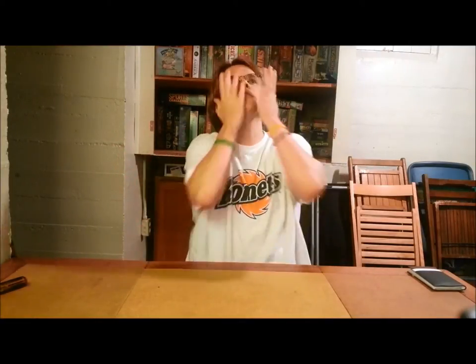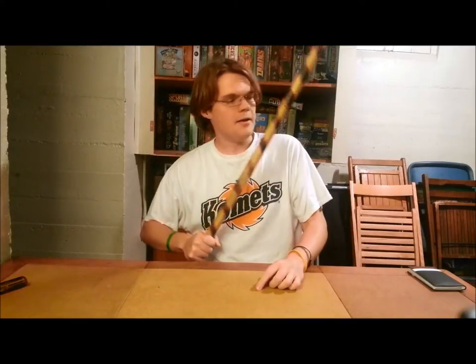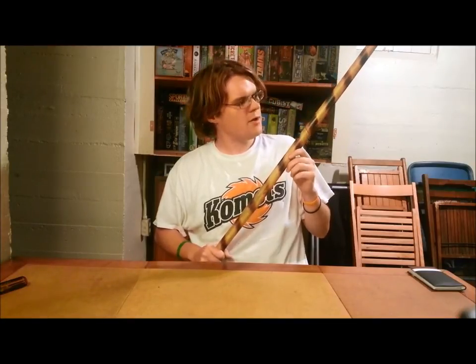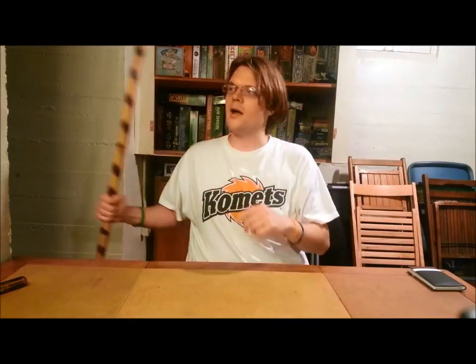I was also really turned off by the fact that the kids had their faces all around the chicken's crotch. The last con I have is this game can be replaced by a stick. Any game that can be replaced by a stick is not a good game. Ticket to Ride? Can I replace it with a stick? No. Twilight Imperium? Stick? No. I like those games. Don't like this game.